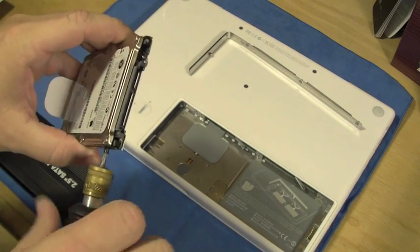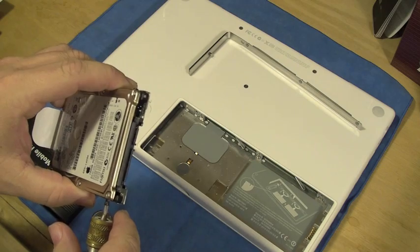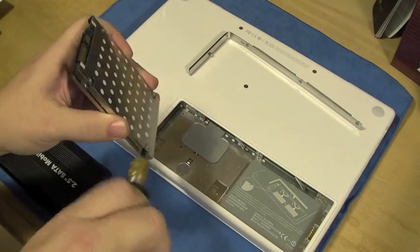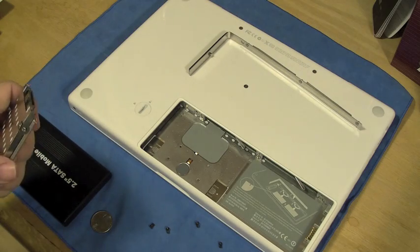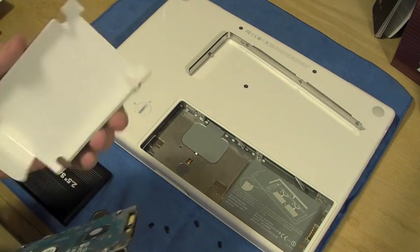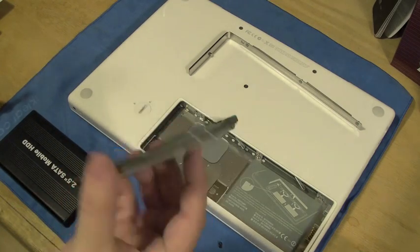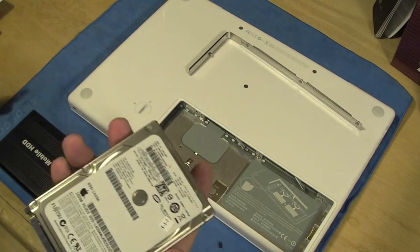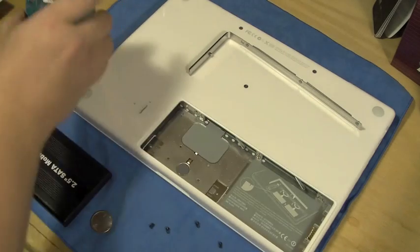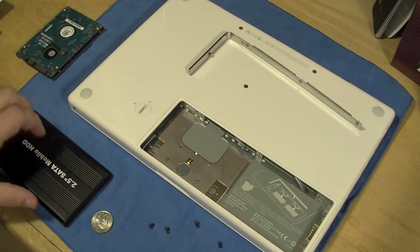I'll take that out, and we'll speed this right up. Okay, so we are done. This is basically the shell that goes with the hard drive, and this is my old hard drive — the Apple hard drive. So what we're going to do is place this guy over here for now, because I'm actually going to wind up putting it in here.